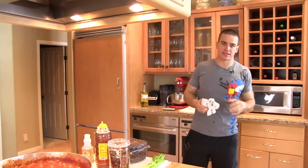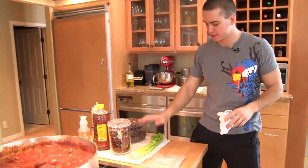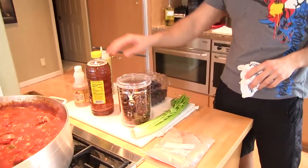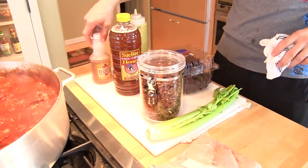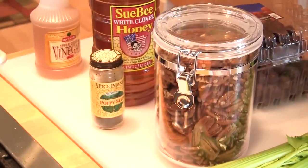We're going to do a chicken salad and it will contain all these ingredients: red grapes, celery, pecans, honey, apple cider vinegar, poppy seeds, and our mayo that we made.